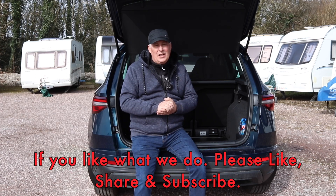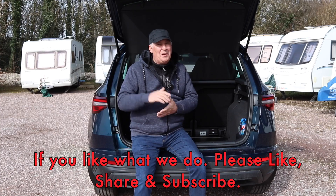Thank you very much for watching. I do hope you'll join us again real soon, but in the meantime, bye for now.